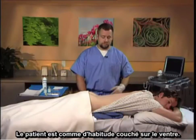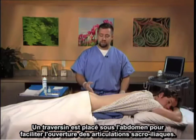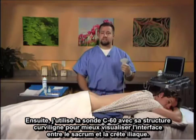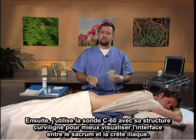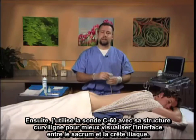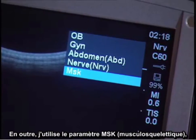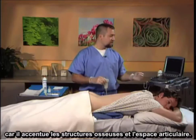The patient is placed in the traditional prone position. There is a bolster under the abdomen to facilitate opening of the sacroiliac joints. I utilize the C60 probe with its curvilinear structure to better visualize the interface between the sacrum and the iliac crest. The depth is usually set to seven to nine centimeters depending on the patient's habitus. Additionally, I utilize the musculoskeletal or MSK setting because it provides enhancement of the bony structures and the joint space.